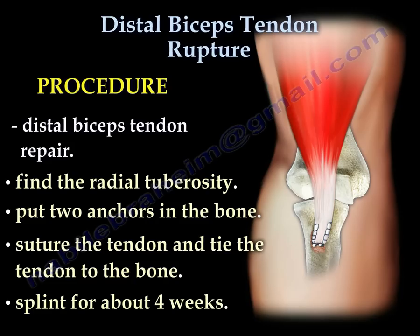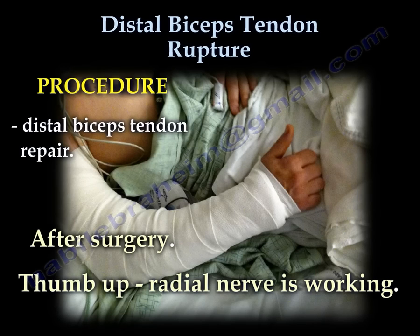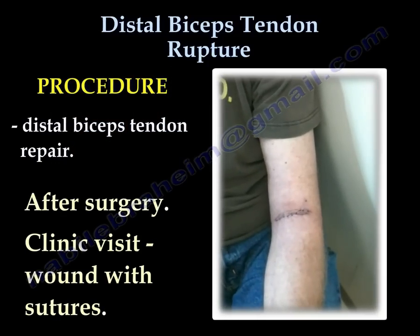Splint for about 4 weeks. Repair complete — ready for closure. After surgery, the patient gives a thumbs up confirming the radial nerve is working. At the clinic visit, the wound with sutures is examined.